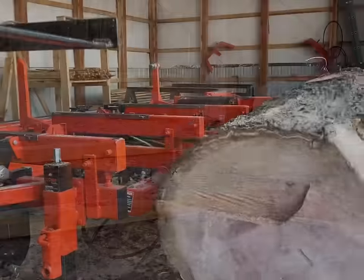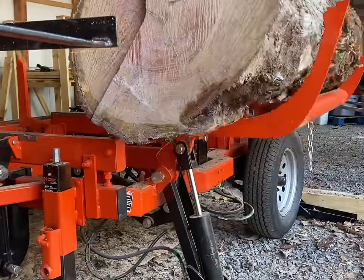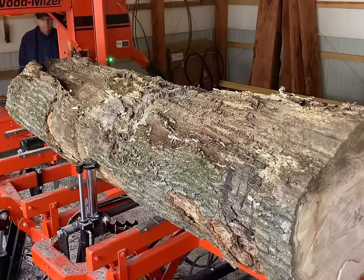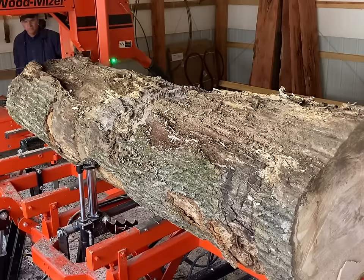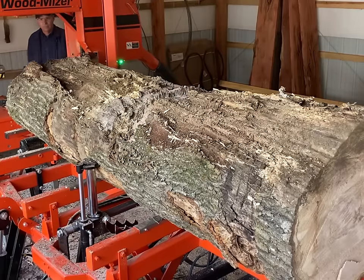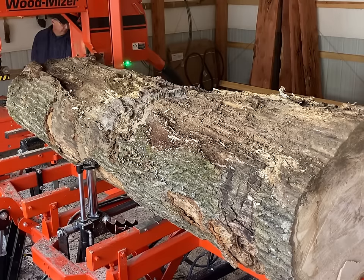It had a pretty significant stress crack, as you can see here on the loader and the butt of it. The stress crack in this log is actually perpendicular to the best opening face, so that's going to make it a challenge in itself.